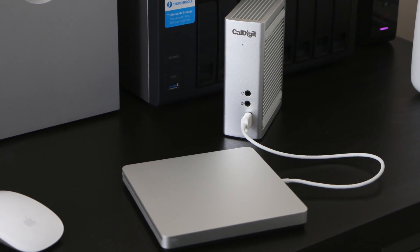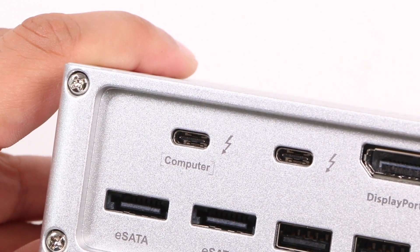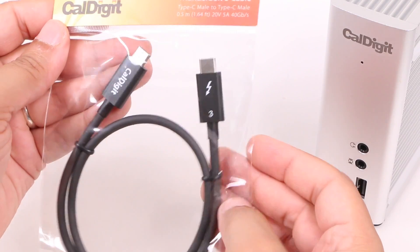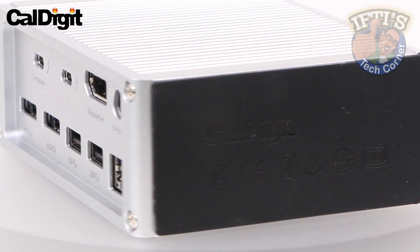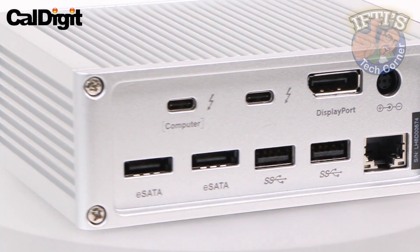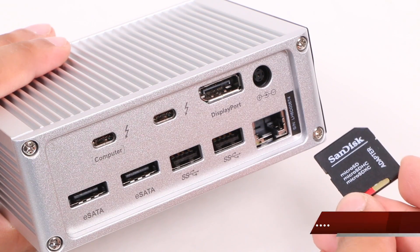One major plus for the TS3 is its ability to deliver up to 85 watts of power over its Thunderbolt 3 USB-C connection — enough to power even the 15-inch MacBook Pro, so no need for a separate power adapter for your connected MacBook. In addition to Macs, CalDigit has also ensured that the TS3 can charge Windows computers over Thunderbolt 3 too.